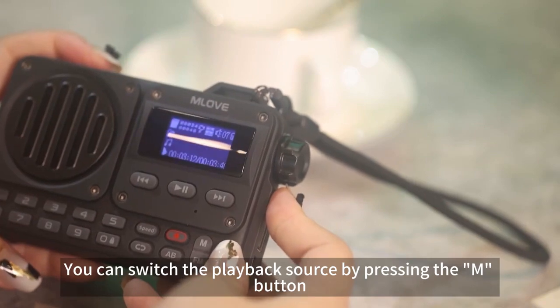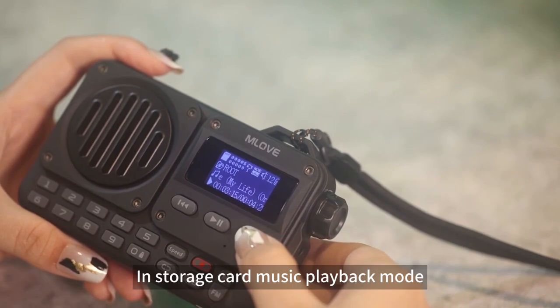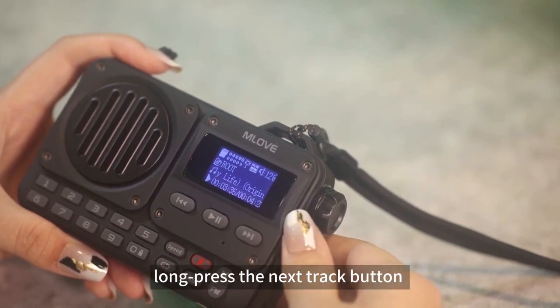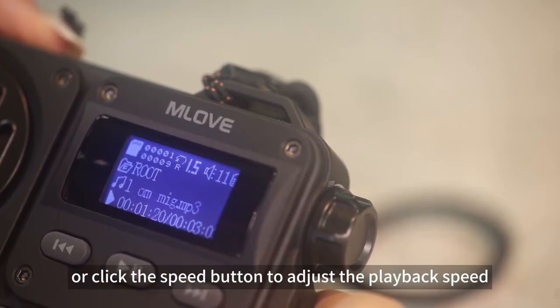You can switch the playback source by pressing the M button. In storage card music playback mode, long-press the next track button to fast-forward the audio, or click the speed button to adjust the playback speed.